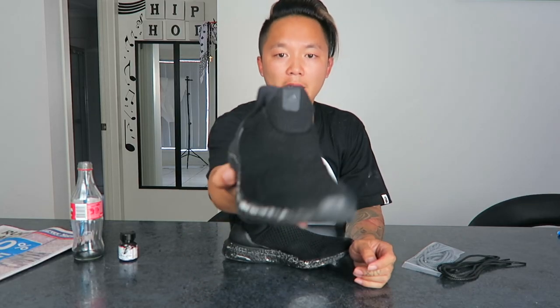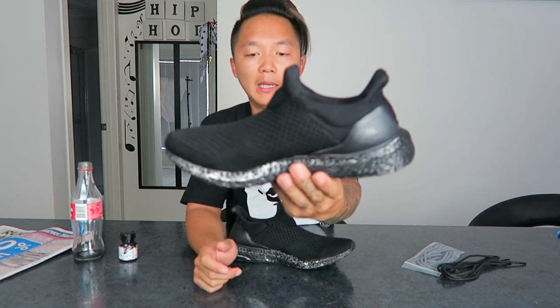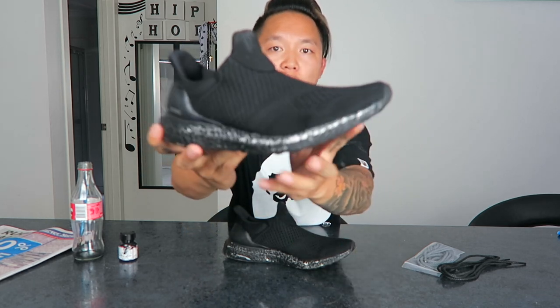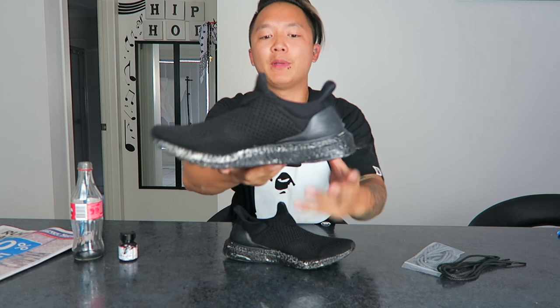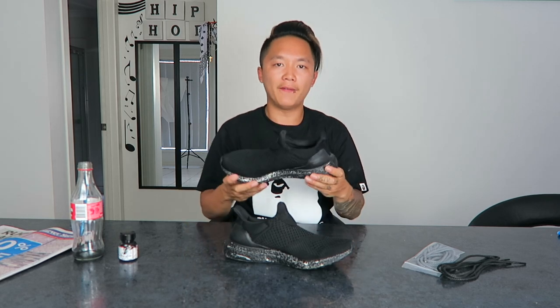After that quick wash, as you guys can see, the upper actually stayed really black — so the spray I used worked really well. The downside is there was a lot of cracking on the sole. That's bound to happen because the Boost is a very soft material with a lot of movement and flex, so no matter what you do you always get cracking on it.